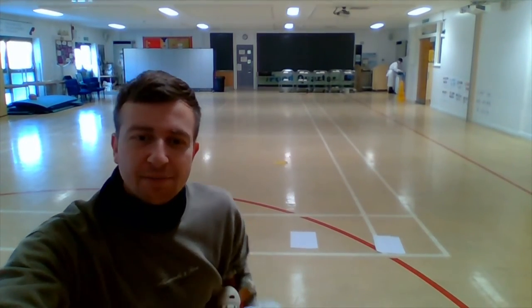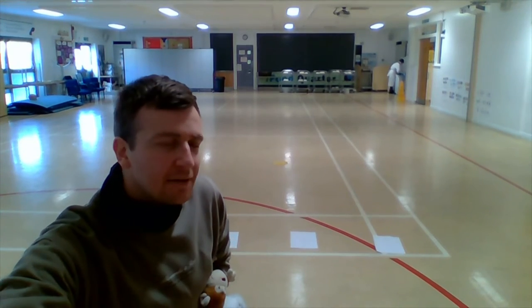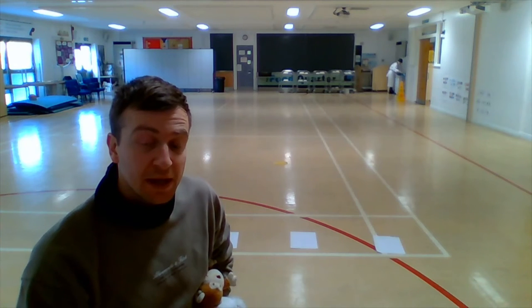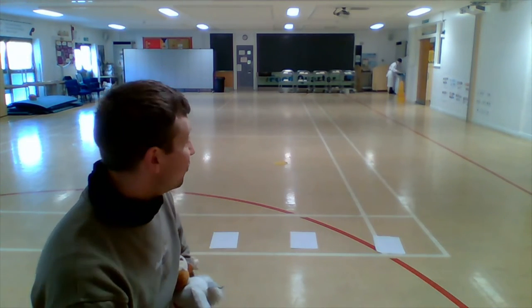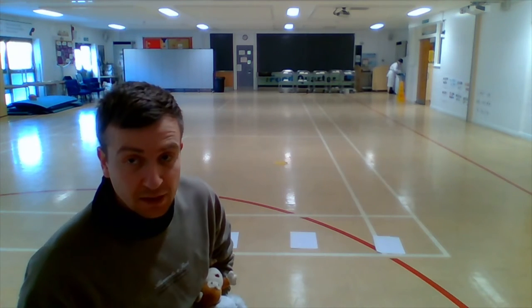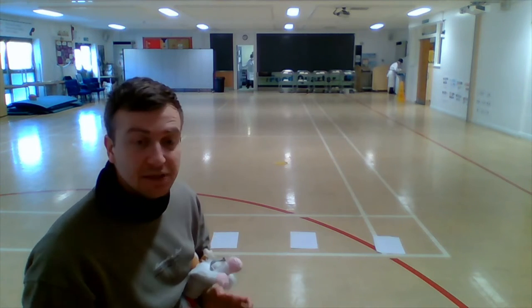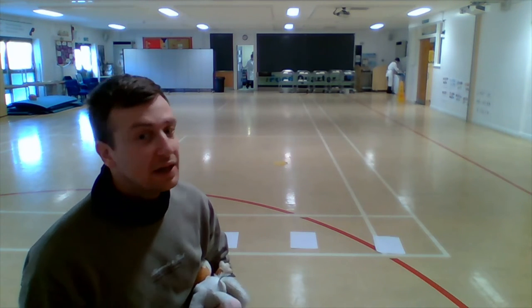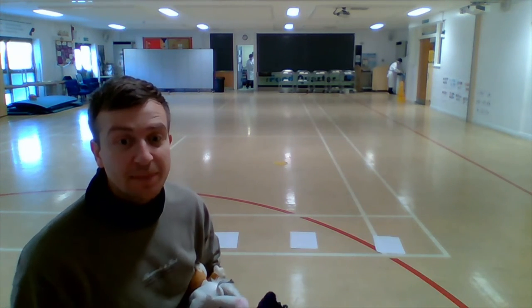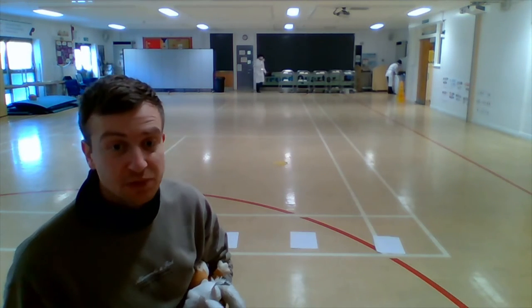Well done Reception. If it's too difficult, you can come closer to the pieces of paper, and if it's too easy we can move further away. This time what I want us to do is try to land our piece of equipment and it's got to stay on our target area. If it rolls off it doesn't count — so a little competition. You may be able to play with brothers, sisters, or parents at home too.